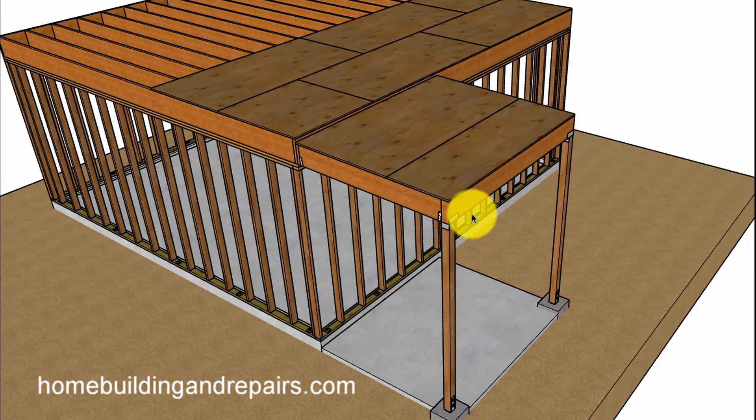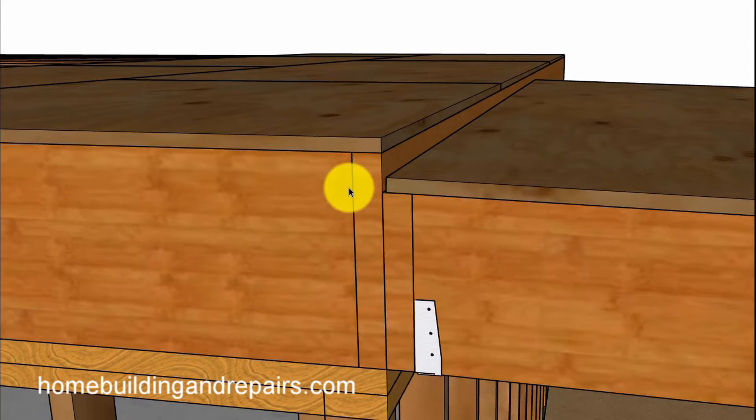The joist goes over the beam and it'll attach to the building with a ledger. This right here is a standard two-inch drop. The reason for that is to prevent water from getting on the balcony decking and then leaking back into the building — if this was above it or the same height, that could be a problem.